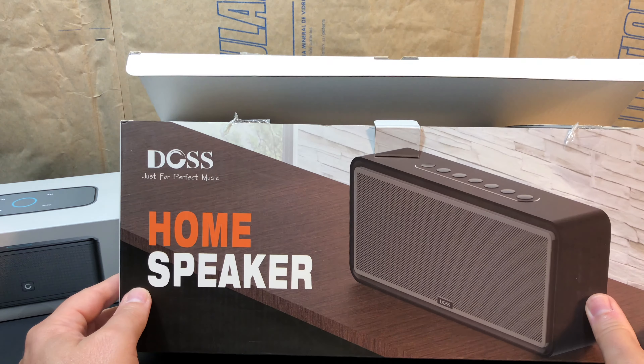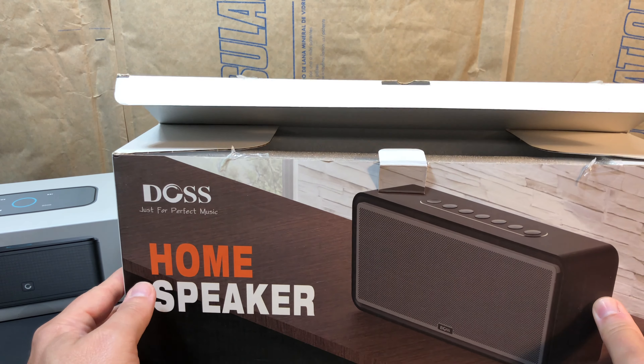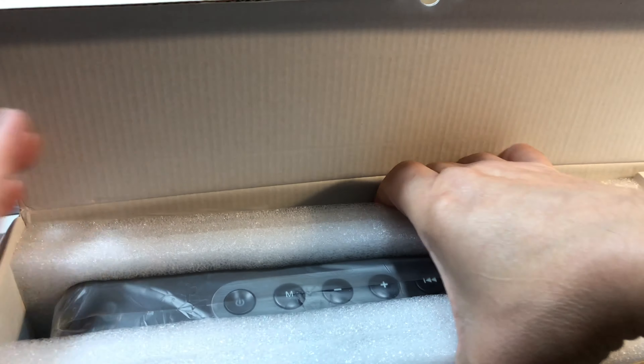Being from the same company, I would expect the same kind of packaging. Some of these little companies — name brands you don't really know — are just rebrands of other stuff. So we'll see. But I'm not impressed by the packaging, at least compared to the other speaker.